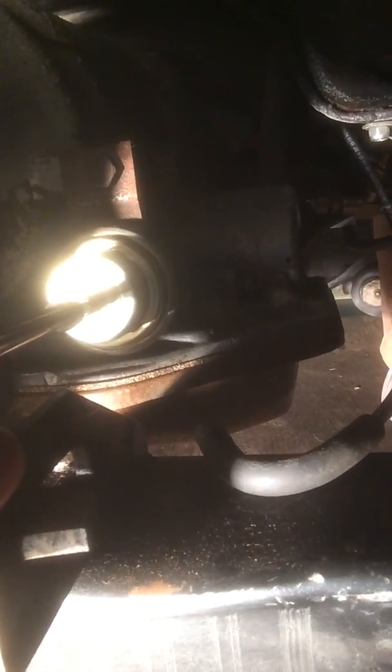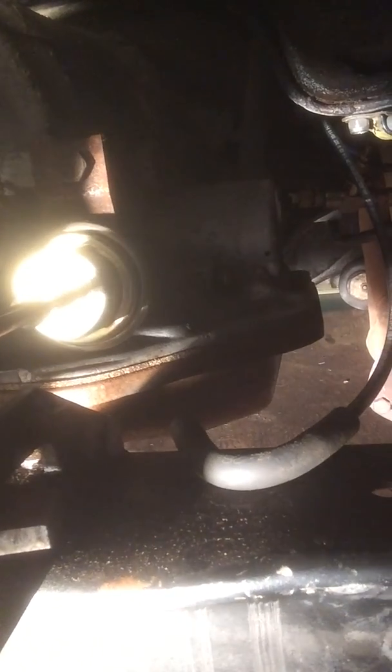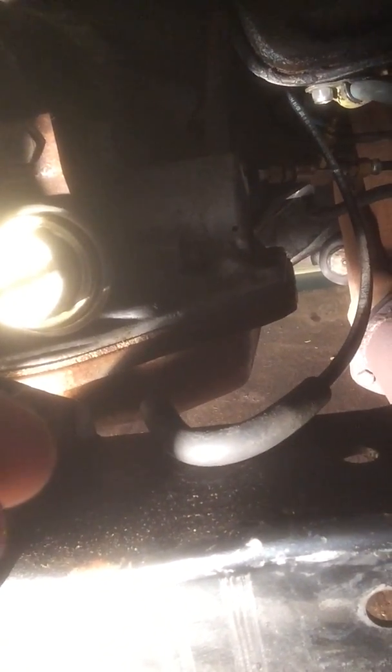I'm looking at my camera while I do this, so I don't know how good it's going to work out. I've already adjusted it once, so we're going to make a secondary adjustment here. We're going to turn it and watch the rotation of our bit. That's going to be about half a turn, maybe one, and yeah, that's probably about one and a half. We're going to call it good right there.